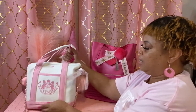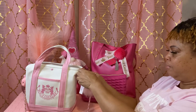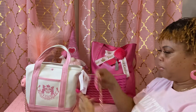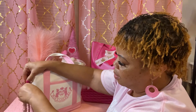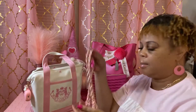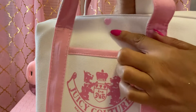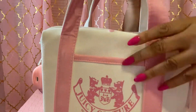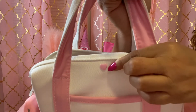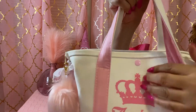It clips right off if you don't want it — just clip it right off, just like that. And look at the little button — it's got a heart button right here. See? It's so cute. And then the other one is just a round pink circle.